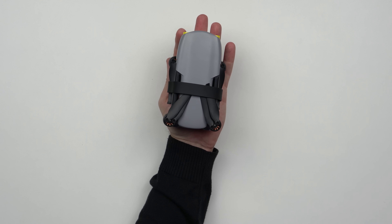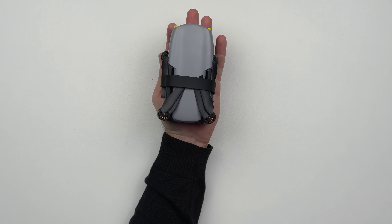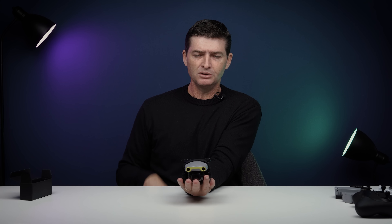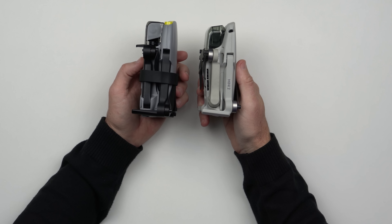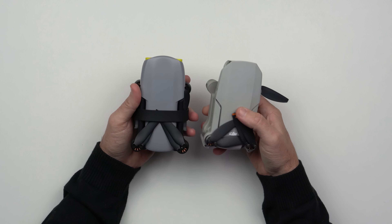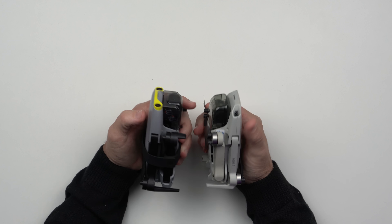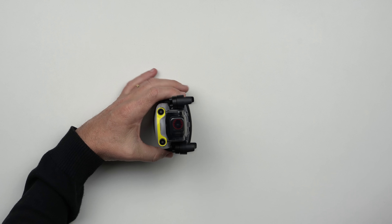E agora vamos ao que interessa para a maioria das pessoas. Esse é o Evo Nano Plus. Tanto ele como o Evo Nano normal pesam abaixo de 250 gramas. Lembra muito o modelo do Mini da DJI, não? Olha aqui do meu lado, Mini 2. Então temos os dois drones de tamanho bem parecidos. Bem semelhantes mesmo em vários aspectos. Só que aqui a gente pode ver que o Nano traz os sensores.